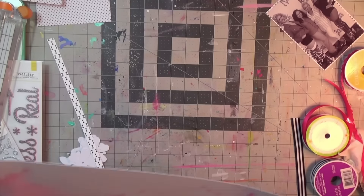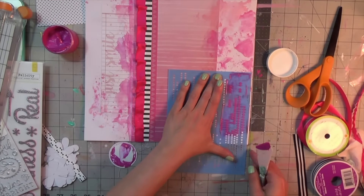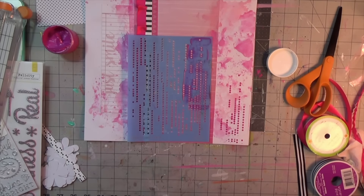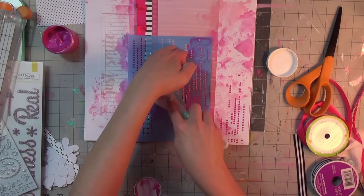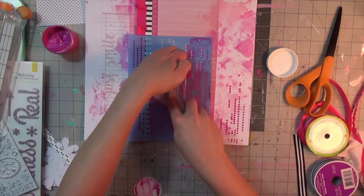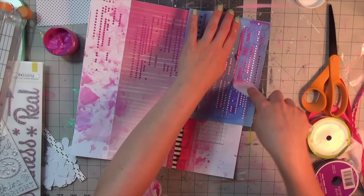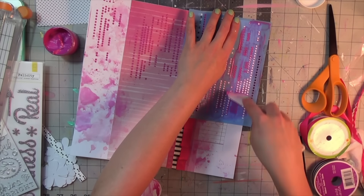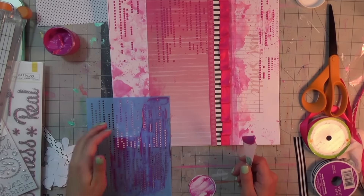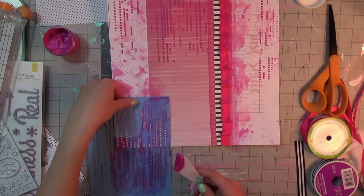I'll be going in with more Shimmers products — I have their texture pastes called Dazzlers. This one is called Pucker Up Pink; it's a bright, shiny pink. The stencil is from Americana at Michaels — I just got it recently and it's called Pixelated. I used a 40% off coupon for that.